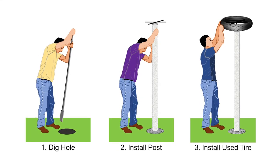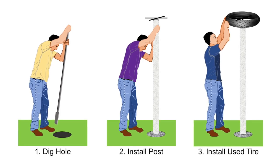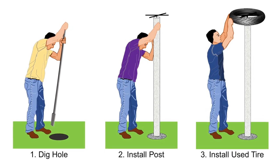So basically, there are three main steps. First, you have to dig a hole. Second, you have to construct or install the post. And the last one is to install the used tire.